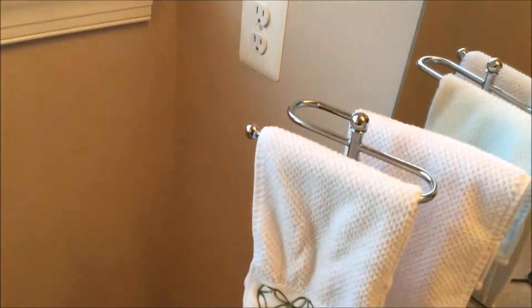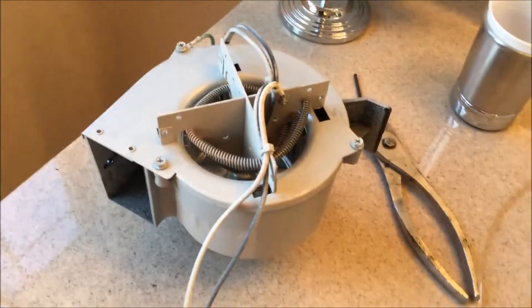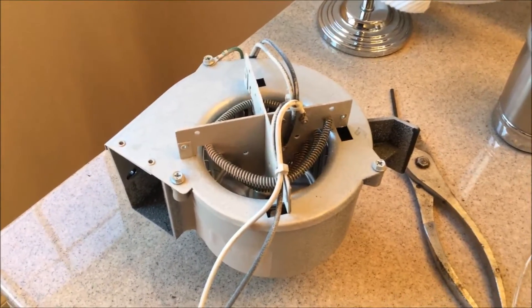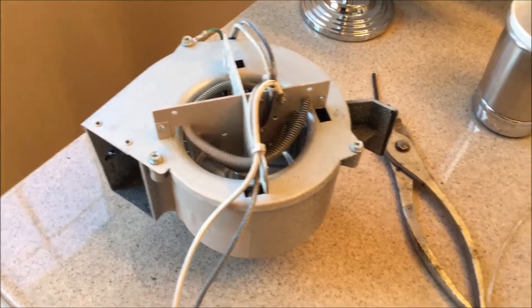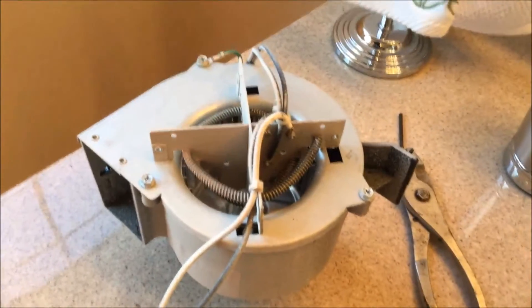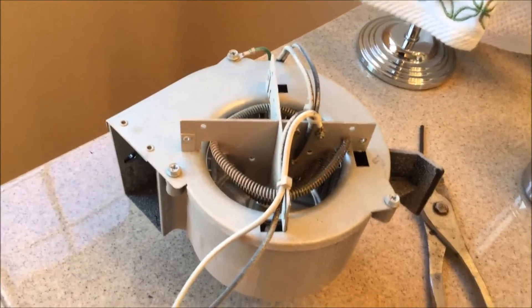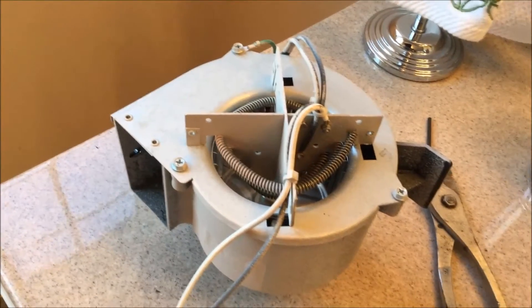Do not plug this in again if you don't know what you're doing. I take no responsibility if you electrocute yourself or burn your house down. I did tighten those nuts up, but before I did that, I put two lock washers on there — one lock washer on each bolt. I like to repair things only once, so I'll never have to worry about that loosening up again.